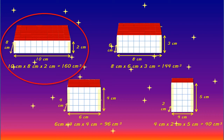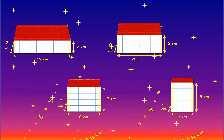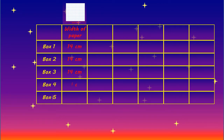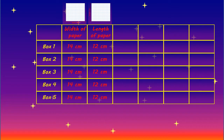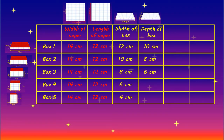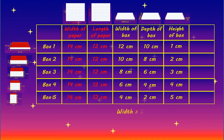How could we check this out? Can we calculate the volume of the boxes that can be made without the need to make all of the boxes in the first place? We could start by tabulating the information we have so far. We know the starting width of the paper used to make each box was 14 centimetres, and that the length of the paper for each box was 12 centimetres. We also know the width, depth, and height of each box, and using these dimensions we could calculate the volume for each box.